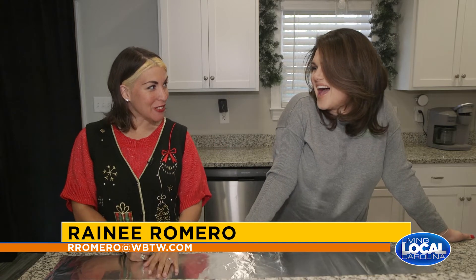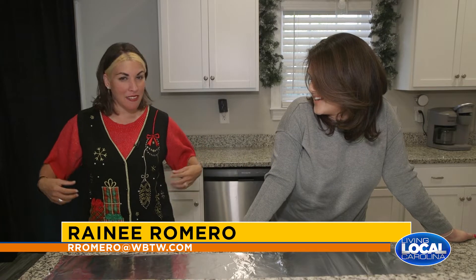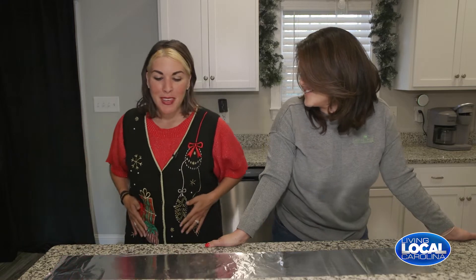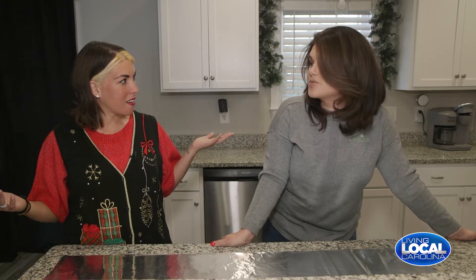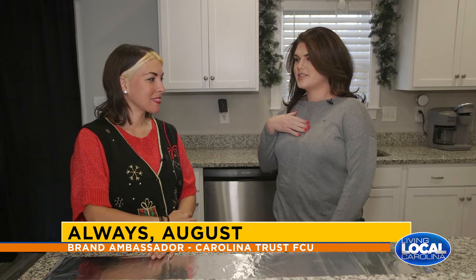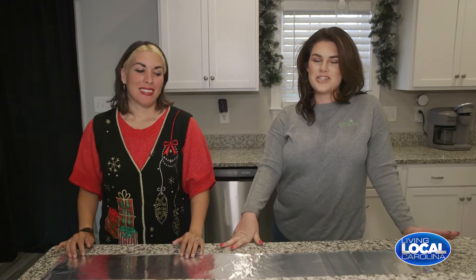We've got August here. I am festive today — I've got my Christmas vest on, my ugly Christmas vest. This is usually the ugly sweater I wear. It's extra festive today because we are going to be doing Christmas traditions and Christmas cookies especially. I'm not super festive right now except for my team lime green, which is always festive, but I have the perfect Christmas apron once we get started.